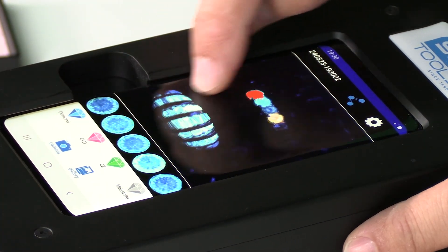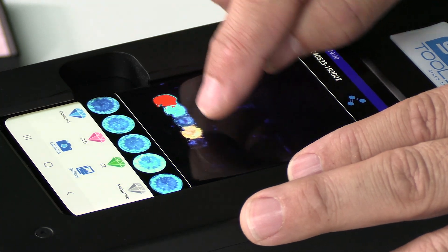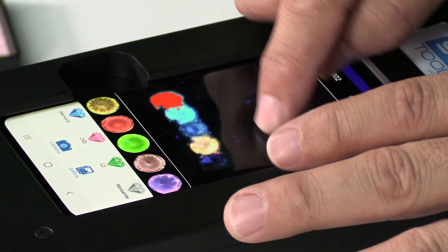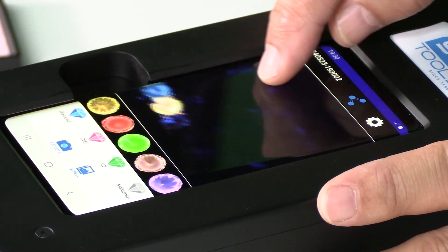You can zoom in on the screen to interpret the results better. The blue signifies natural diamonds. If we look at the top ring, it will have different color combinations which will align with the CVD color code. The different color codes shown on the bottom of the screen all indicate CVD diamonds.